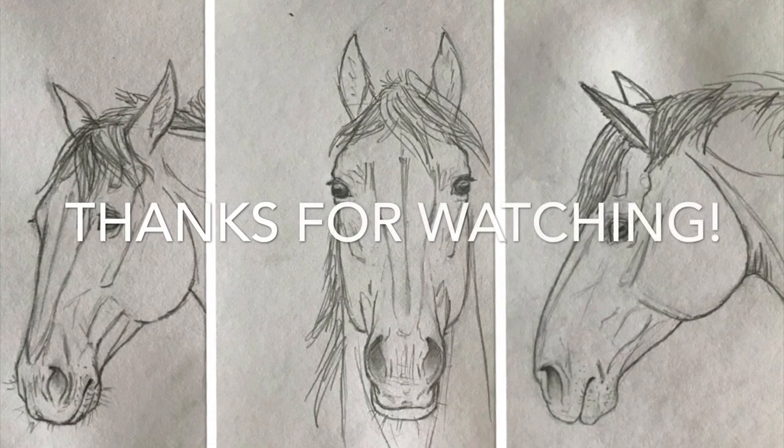And that's it for me! I hope you enjoyed my method on drawing horse heads from different views. If you have any other video suggestions, feel free to leave them in the comments section below. Thanks for watching!